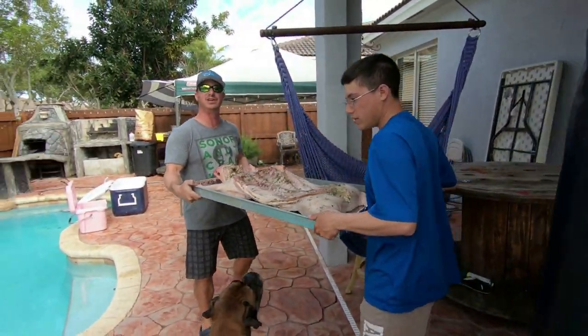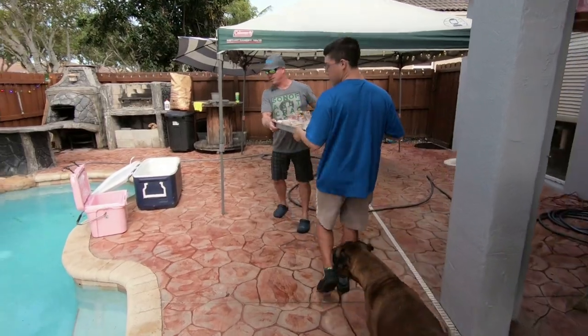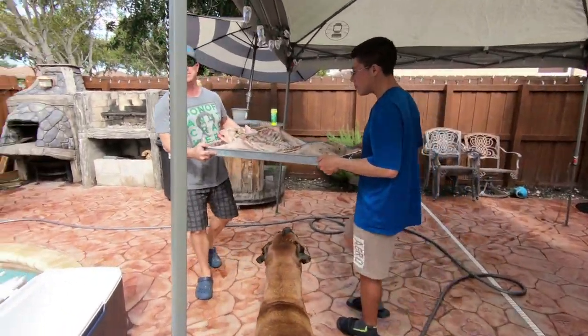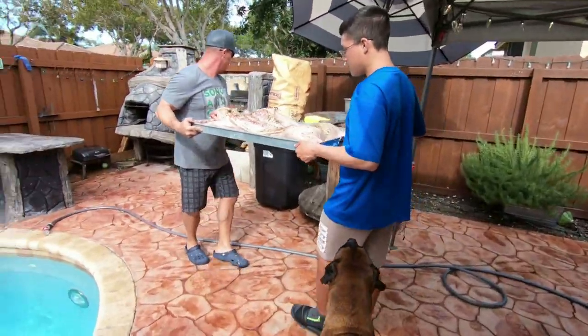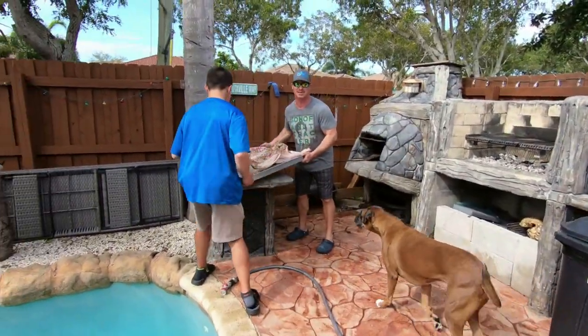Alright guys, we're going to do a new video today, a different video today. We're going to roast the whole pig on the barbecue grill. Happens to be Christmas Eve right now, so Merry Christmas everybody. And we're going to show you how to do it step by step.